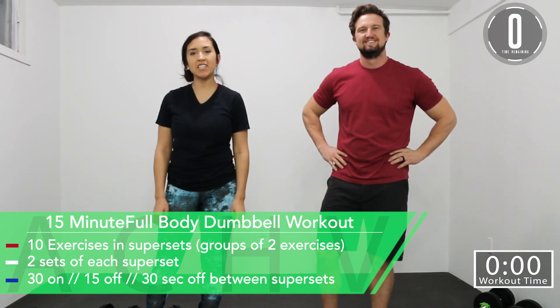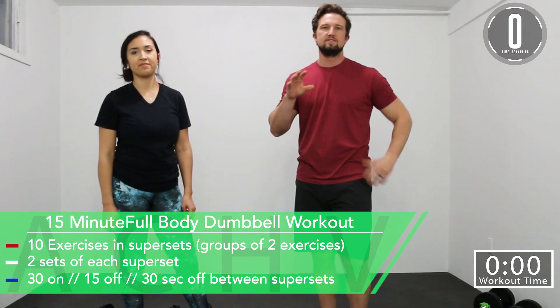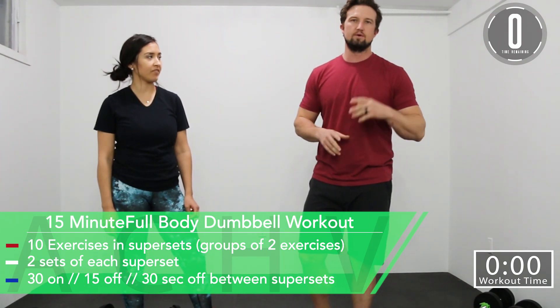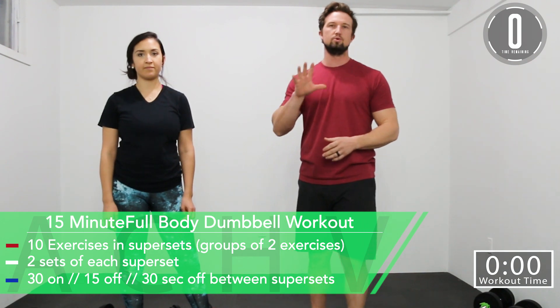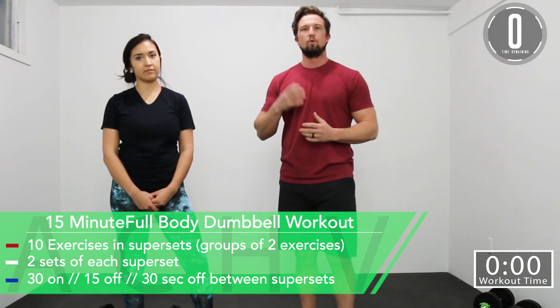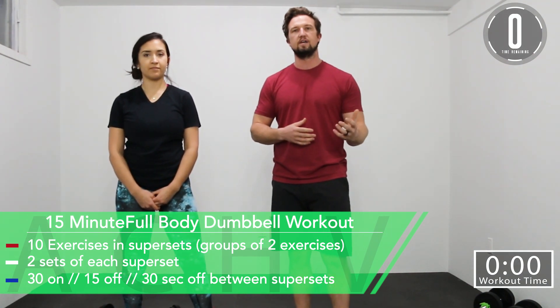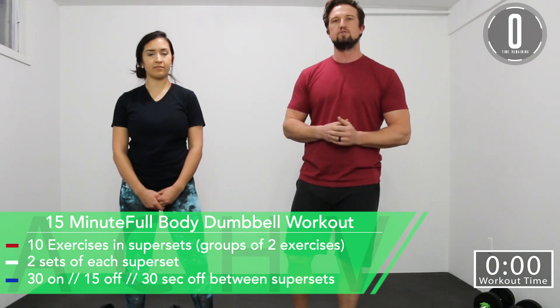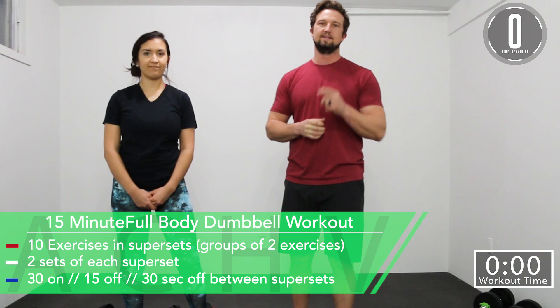Hey guys, John and DJ here with Achieving Peak. Today we're going to be doing a dumbbell home workout. We have 10 total exercises and we're going to be doing them in groups of supersets. We have five total supersets. We're going to do each superset twice. Our working time is 30 seconds, our break time is 15 seconds, and in between the different supersets we'll take a 30 second extended break. Let's get to work.